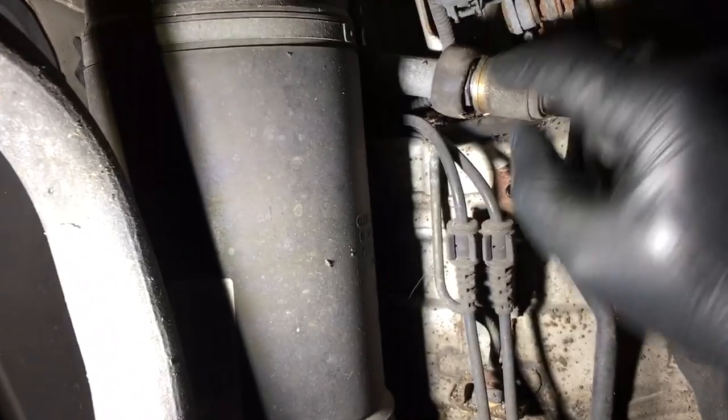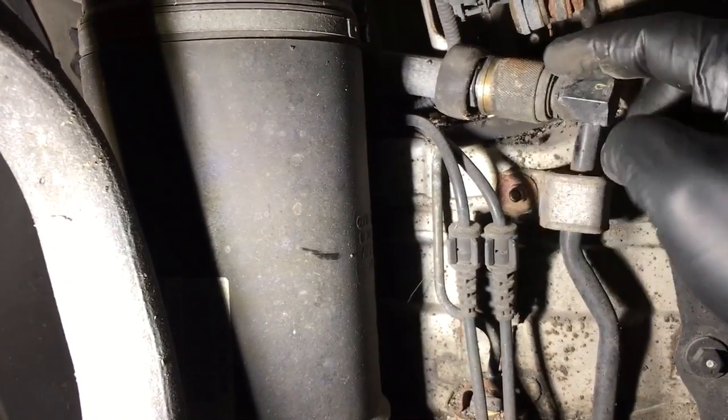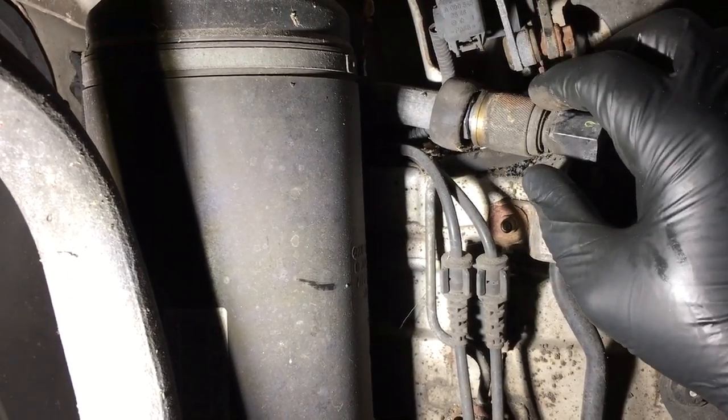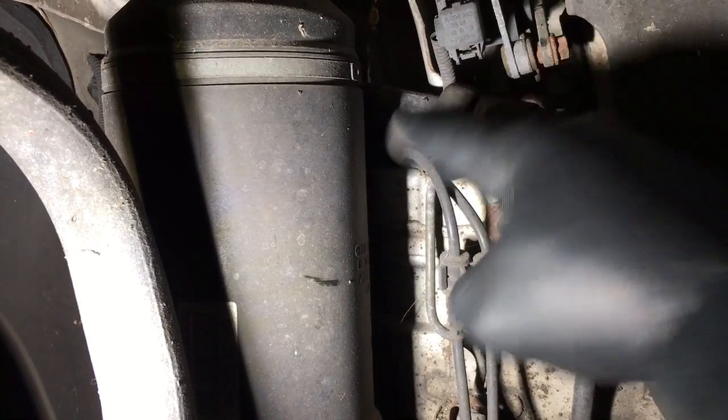You have to change a strut. In order to do that, you have to release this collar to let the hose out. This collar, as you can see, is frozen solid — it's full of rust, it's banged up. So I saw my guys having problems sliding this collar to release the hose.